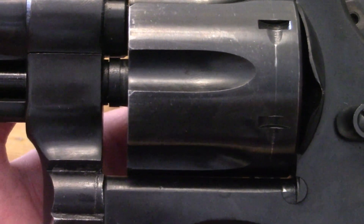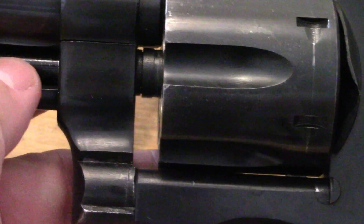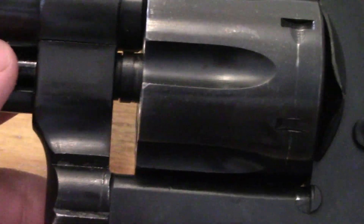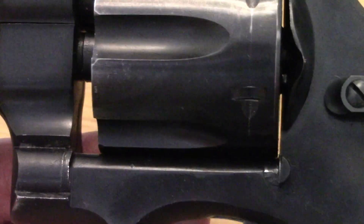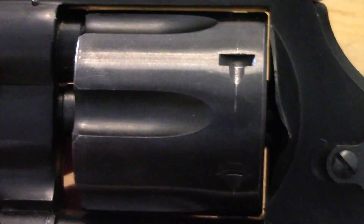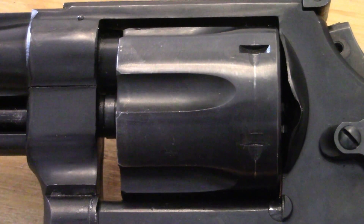Let's check the timing. You can check timing by putting a light drag on the cylinder or the ejection rod — just light pressure, not a lot — and slowly cock the hammer to see if the cylinder locks up. You can do that to all six chambers and it'll tell you if it's locked up or not. That's a quick and dirty way to check timing.